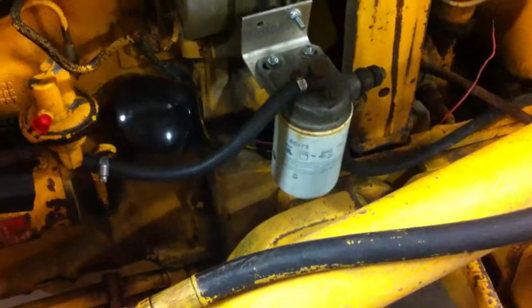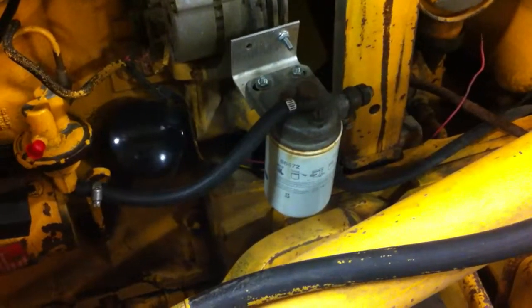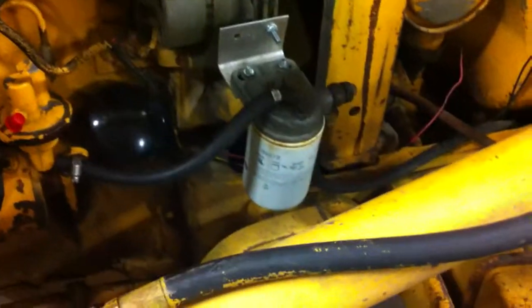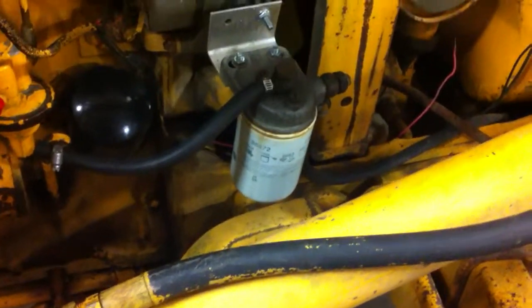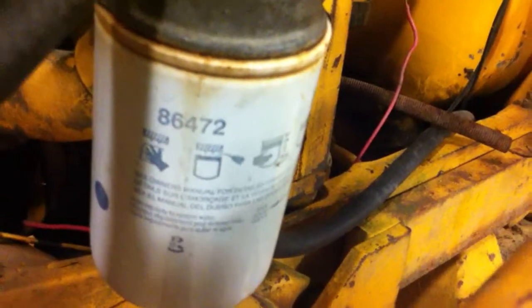Right now I've got an extra fuel filter on this thing — just used one off of my old VWs. It's funny, the old Mark 1 Rabbit diesel fuel filter is the same thing as — if you've got a Cummins Dodge or whatever — it's the same number as the smaller filter. I think it's an 86-472 — might be a big A filter. Just throw that number in something and it'll cross up, you'll figure it out.